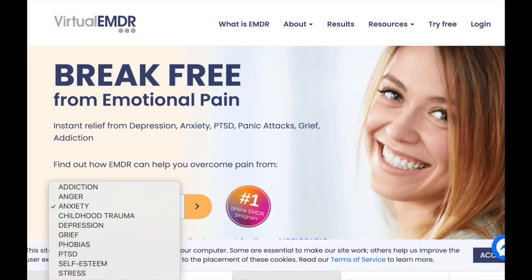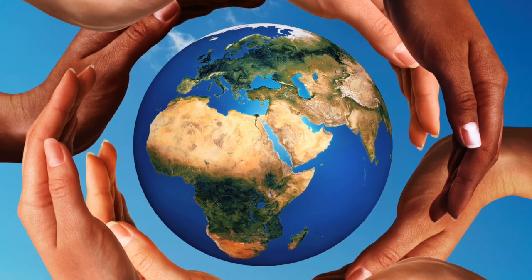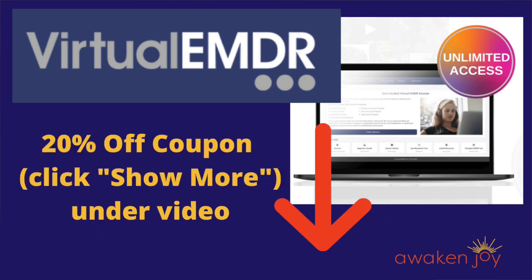I've recently become an affiliate of Virtual EMDR, which is an online EMDR program that guides you through the EMDR process. You can have unlimited sessions and do it completely on your own, or work with a coach within the program. One reason I'm excited about this is that so many of my listeners around the world don't have access to therapy or it's too expensive. If you click Show More under the notes, you'll find a link for Virtual EMDR and a coupon code for 20% off.